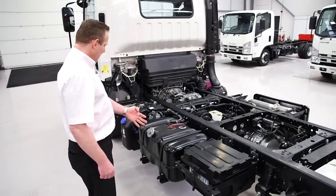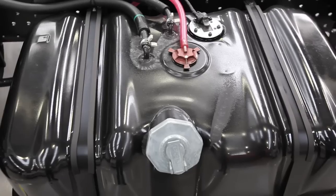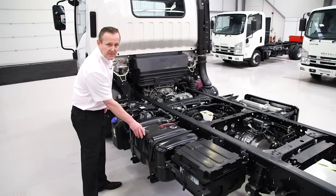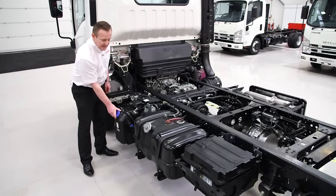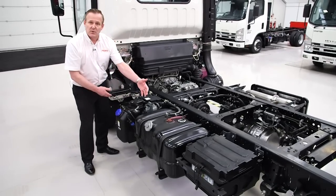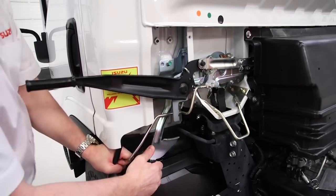The batteries, diesel tank and AdBlue tank are all located on the left hand side. The diesel tank has a large filler neck for easy fueling and the AdBlue tank has a blue cap and is easily identifiable to prevent any kind of mis-fueling. The cab is very easy to tilt and very light.